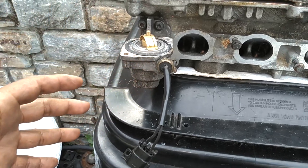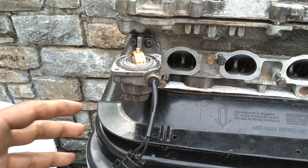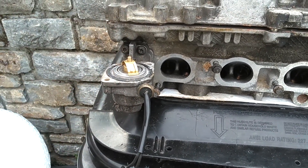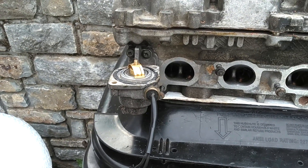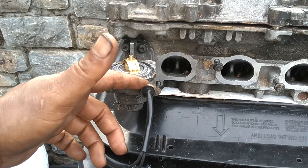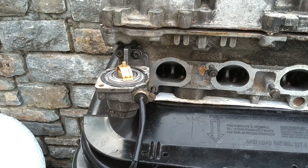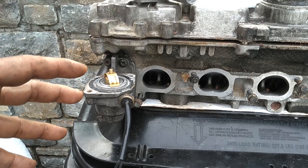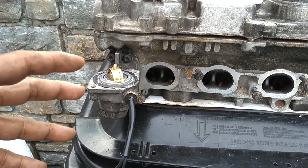If your engine is actually cold and this sensor tells the computer that the engine is hot, your engine will run so lean that it probably won't start — it'll say 'hey, this engine is already hot, give it very little fuel.' On the other hand, if the engine is hot and this sensor is telling the computer that the engine is cold, it will dump too much fuel in the engine and may flood it out, causing hard starts and rough idle.